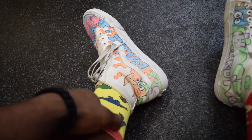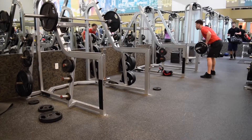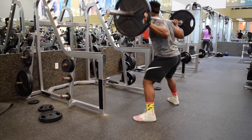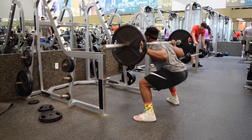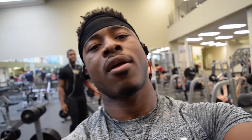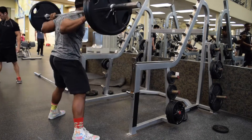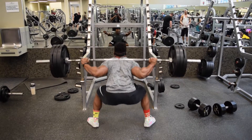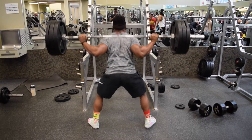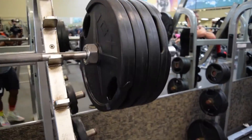Right now we're doing squat every day — just making sure y'all know for this variation it's a wider stance than I usually do, so it's not like I'm doing half squats. Now we have 455 pounds on the bar for wide stance squats for my squat every day.